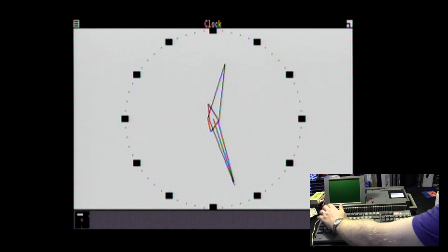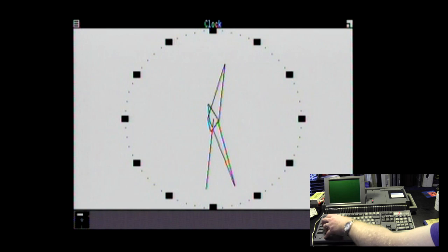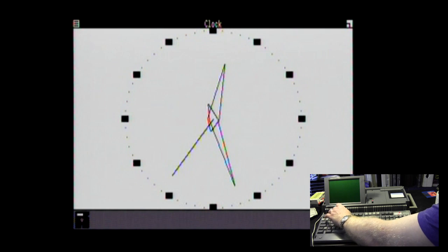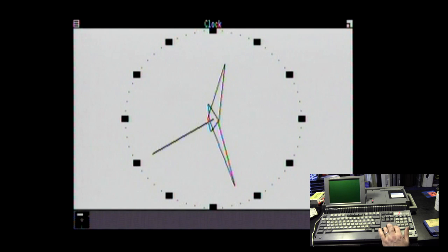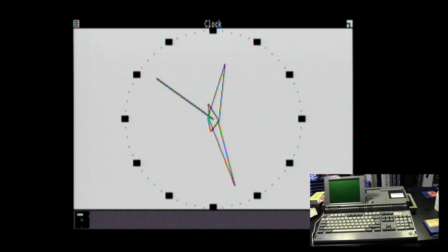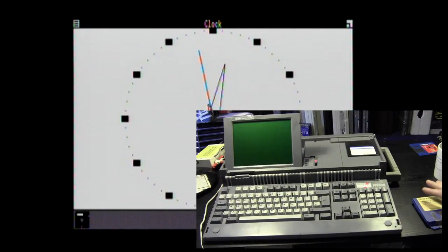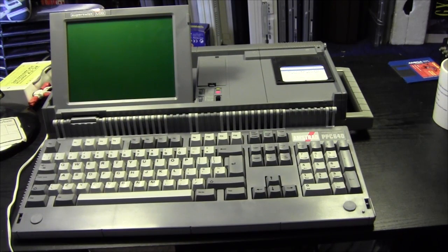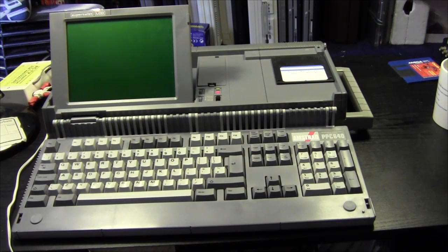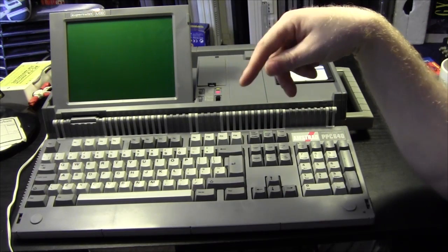Next problem — I can't for the life of me figure out how to get out of this clock. None of the usual keys work. They haven't thought about that if you haven't got a mouse. So there you go — that's how you get Windows 1.01 onto a vintage PC with just two floppy drives. Any questions? Put them in the comments. If you like what you see, subscribe for more geeky nuttiness, thumbs up if you like it, and links to social media including our Facebook group are down below.